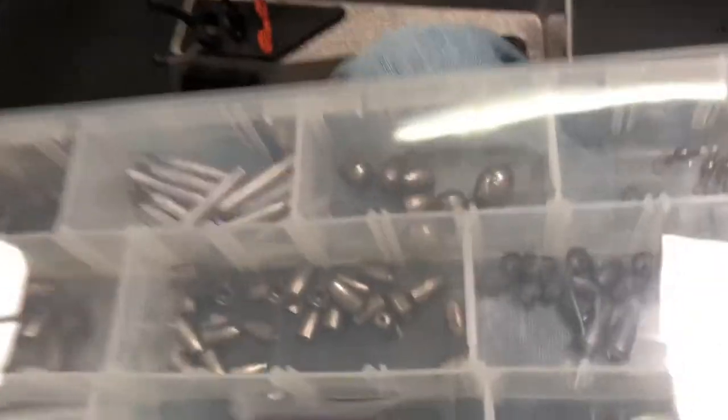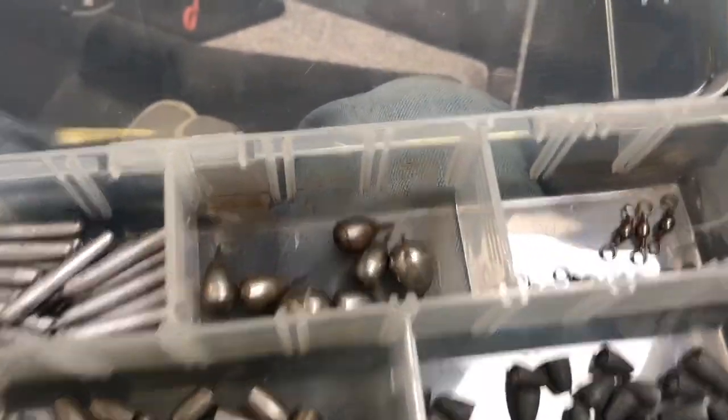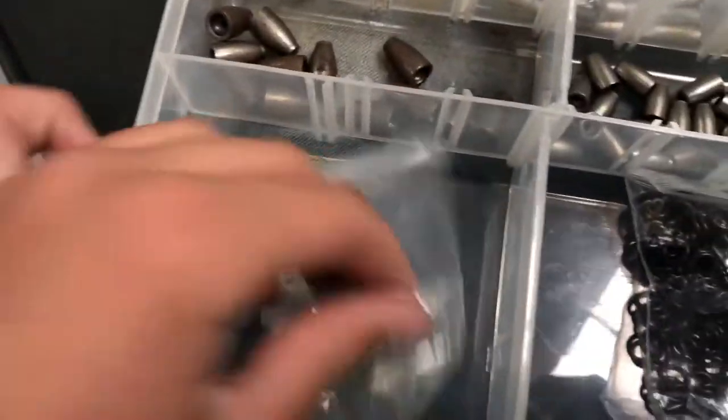Then this is going to be our terminal tackle box — we keep weights, swivels, Carolina rig things, stuff like that. Just got some normal bullet weights, some drop shot weights, more drop shot weights, swivels, more bullet weights. These are our Carolina rig keepers, some O-rings for when you're wacky rigging, and then some beads and rattles for a Carolina rig.